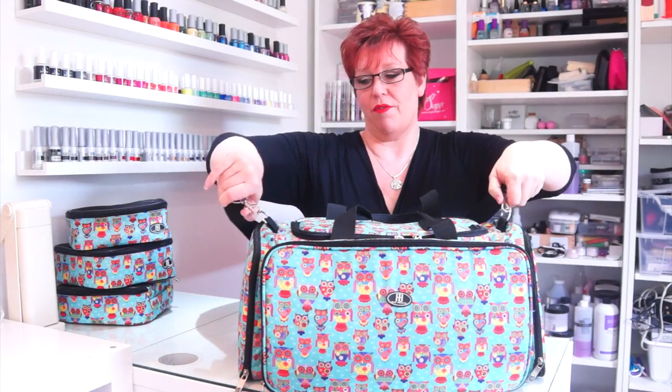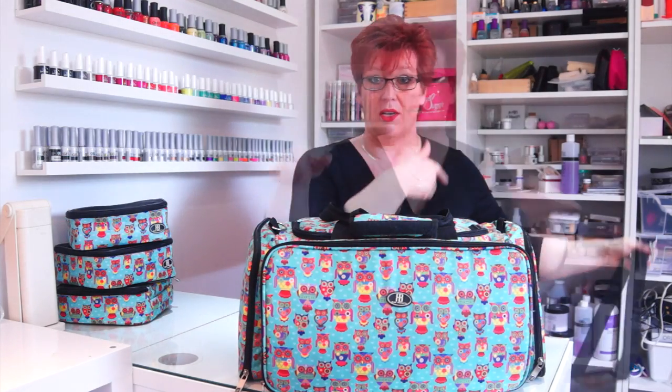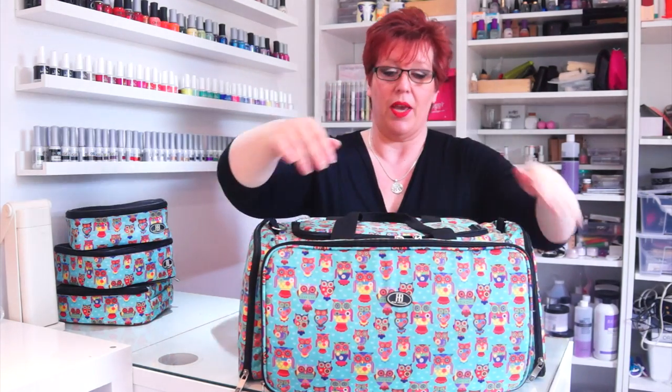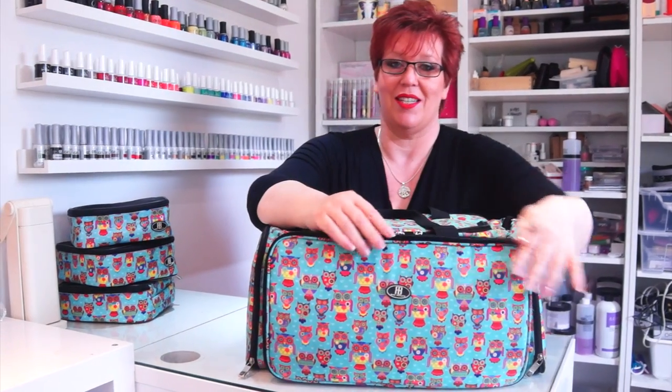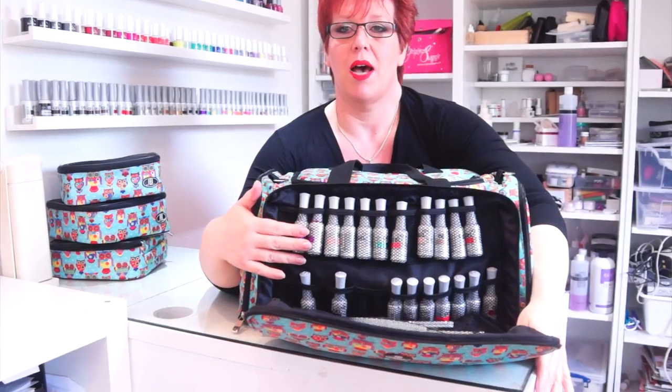First thing I'm going to do is take off the actual large strap — this one actually extends and goes over. So we have two handles that you can carry the bag with, and the first compartment, which is amazing, is holding all my gel polishes.